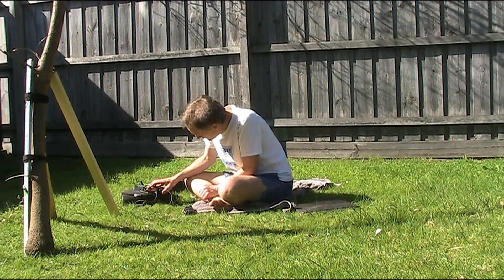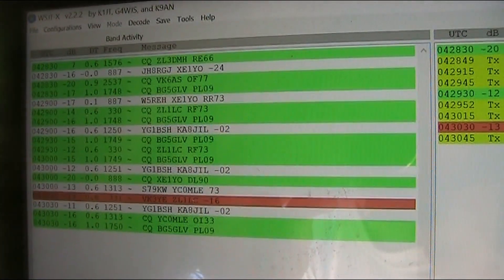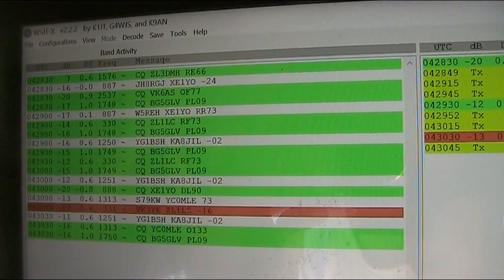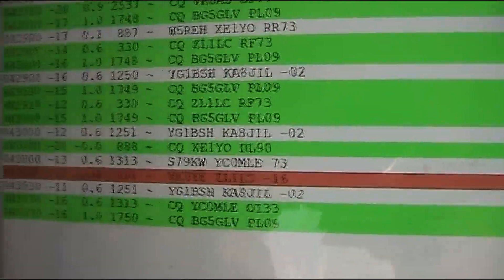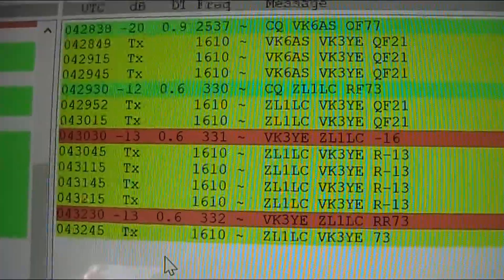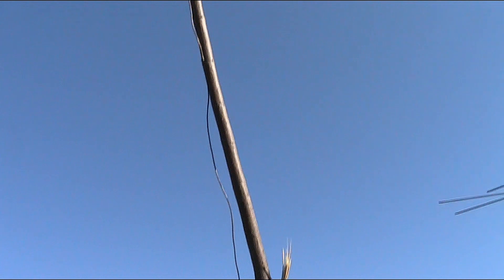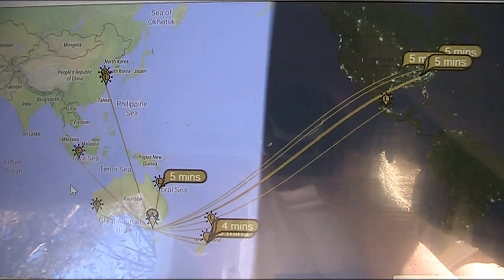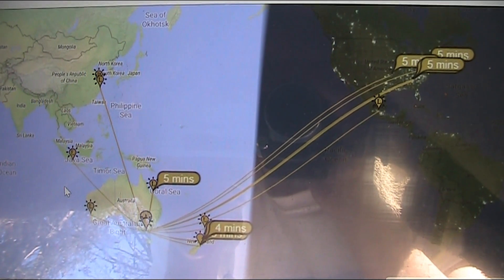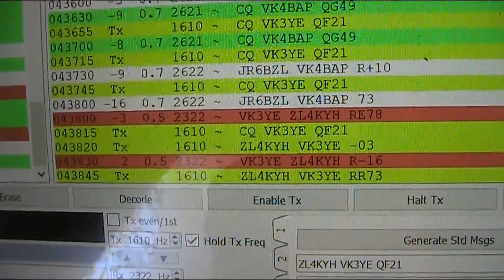There's a local beacon on 10 metres. It didn't take long — there's our first report from ZL1LC who's given me a minus 16. This is on 21 MHz and the contact after a few tries was completed. The signal's getting up much further than New Zealand with some spots received in the US and Japan. And another contact, also ZL.